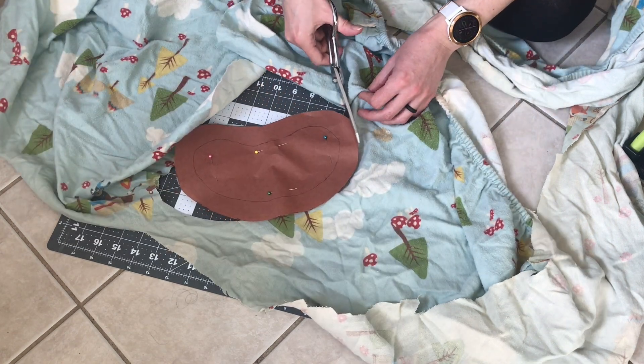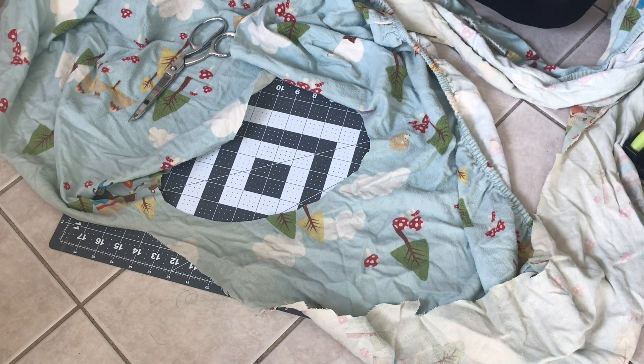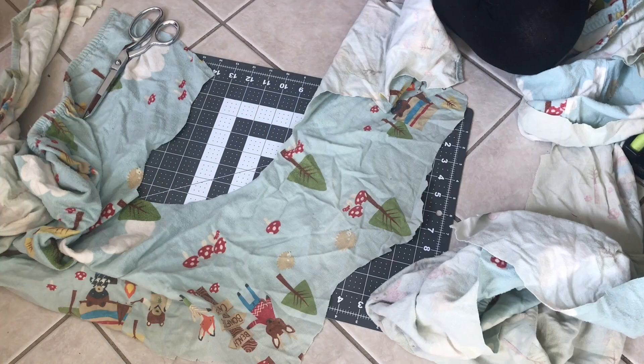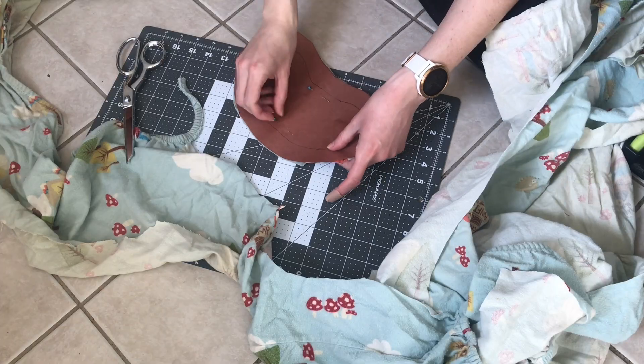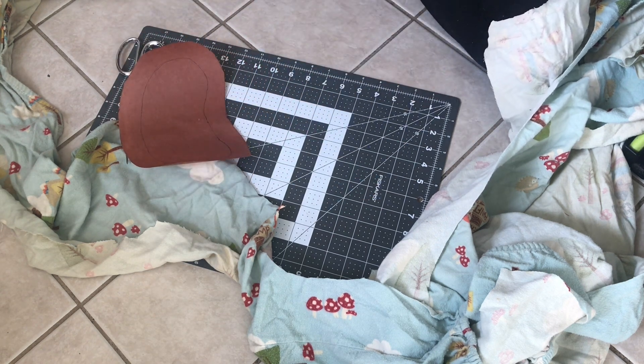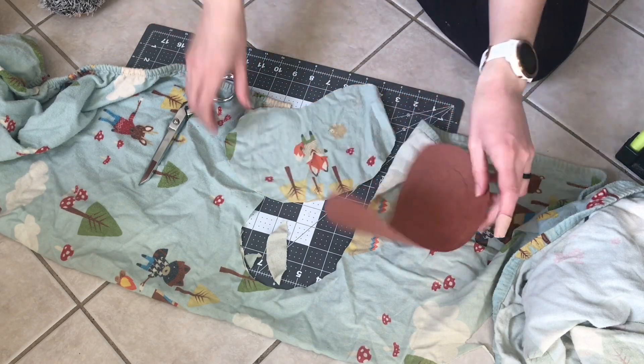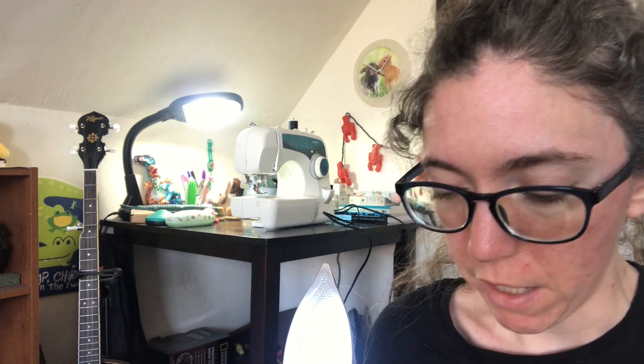These are flannel sheets, which I thought would be really nice for comfort — just so soft and cozy, especially since this is from the bit that didn't wear out at all. I didn't iron the fabric before cutting it. I felt like that wasn't really necessary for a sleep mask since it's really an inexact measurement — it's not like fitting a dress. I cut the second piece and then a third and fourth piece, because I'm making two sleep masks so I needed four pieces total. I washed the pieces off camera by hand and dried them, so now it's time to iron them and start piecing together.